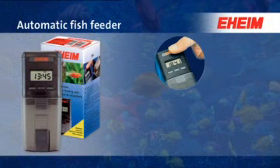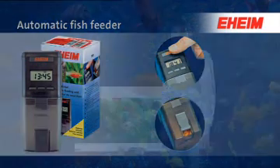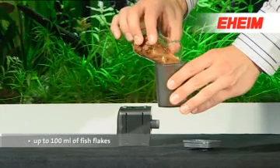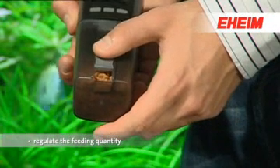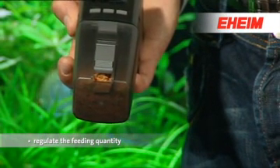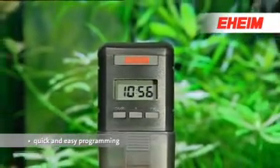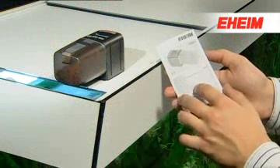The EHEIM automatic fish feeder — the ideal accessory for your aquarium. The feeding chamber can hold up to a hundred milliliters of fish food. Choose how much you want to feed by simply opening the slide on the feeding chamber to the required position. Feeding times can be set by four quick and easy programming stages, and the enclosed instructions guide you safely through the various operations.